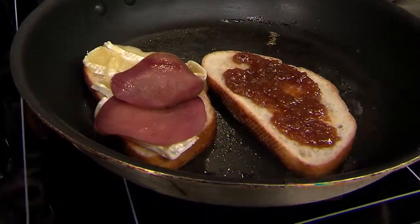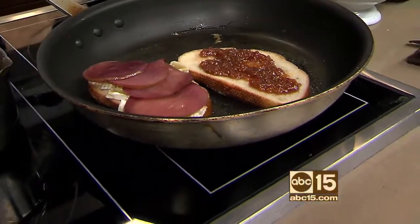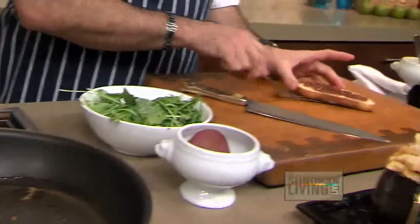We're going to add our pears — just kind of shingle them nicely. And you would want these pears to be room temperature or warm when you're doing it. Really? Why? Because it just adds that nice room temperature flavor to the sandwich. You have that really cold bite in there when you have the warm sandwich — it kind of just hits you in the teeth a little weird.